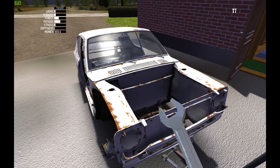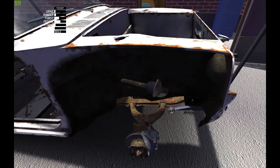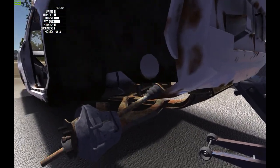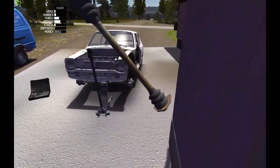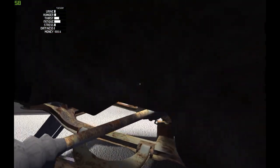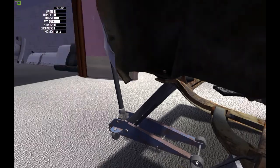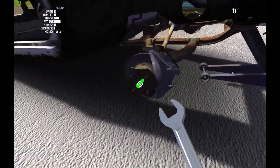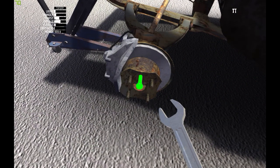Next thing is the half shaft. Let's put that around here — one and two. For that we will need a 14 millimeter spanner to screw. Let's check this.